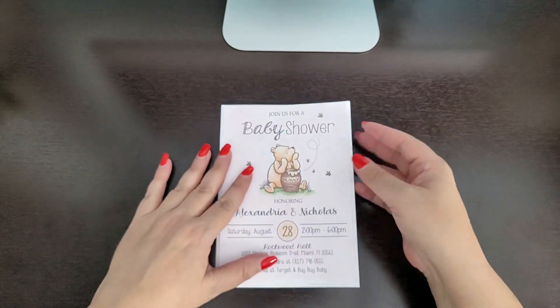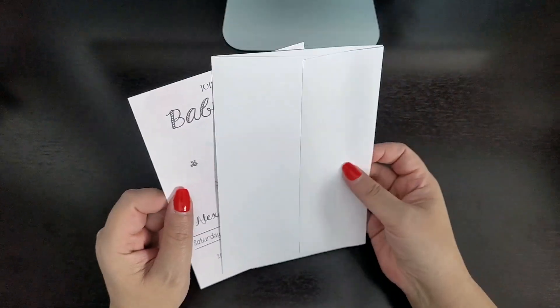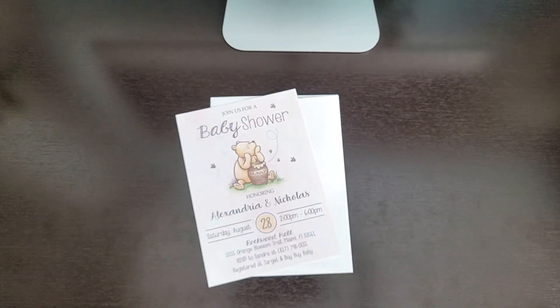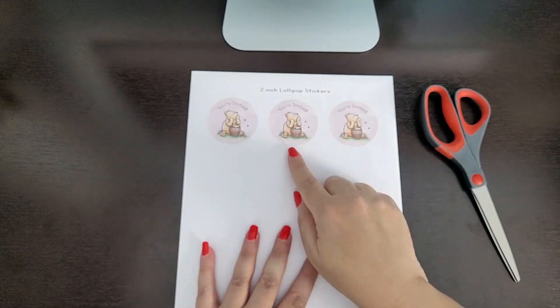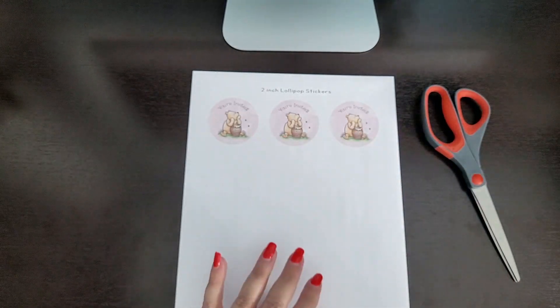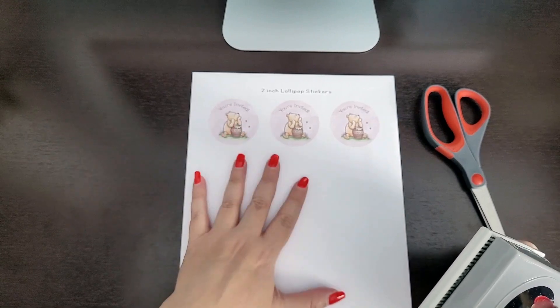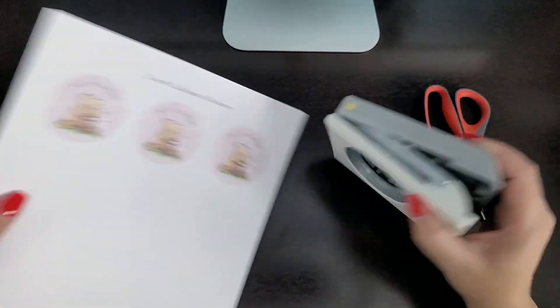Now that our invitation is done, we're going to put them in the envelope. But let's give this another little finishing touch to make it super cute. I have these sticker seals in my store — I'll link them down below. They go great with the invitation, they're the same design and they say 'you're invited,' so we can put them on the back to seal our envelopes. I also have a tutorial on how to make, print, and cut these and what supplies you need — I'll leave that link down below as well.